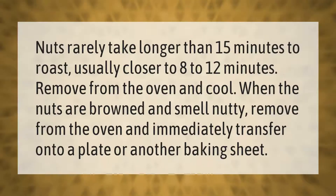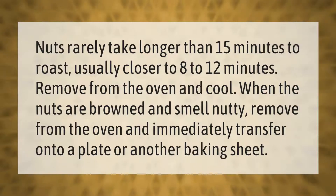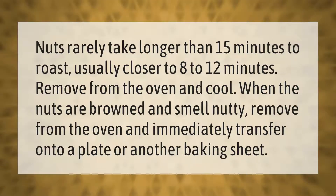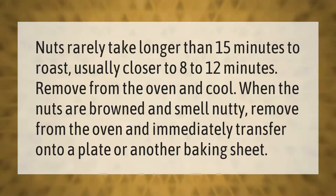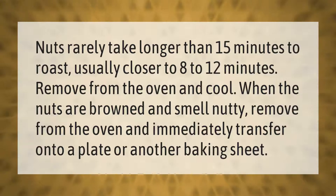Nuts rarely take longer than 15 minutes to roast, usually closer to 8 to 12 minutes. Remove from the oven when the nuts are browned and smell nutty, then immediately transfer onto a plate or another baking sheet.